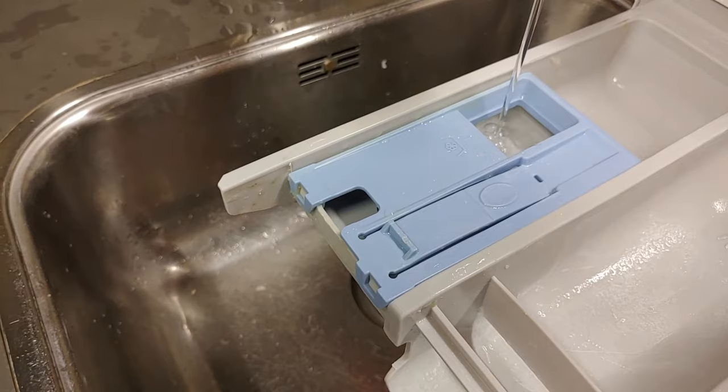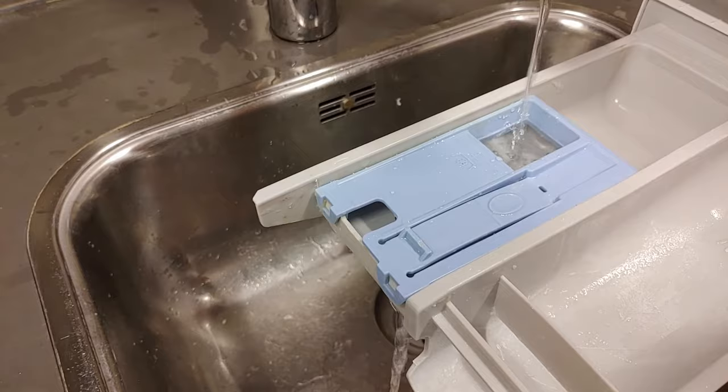Then let water flow into the softener compartment. Check the outlet of the drawer to see if the flow is good.